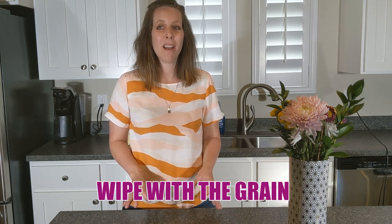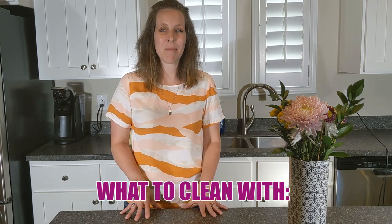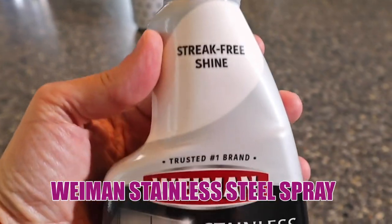No matter what you use, make sure you wipe with the grain. Before you start, look at your appliance and identify the grain of the steel. If you look closely at the surface, you'll get the most shine by wiping in the direction of the grain instead of against it. While you won't ruin anything by wiping against the grain, it's much less effective.